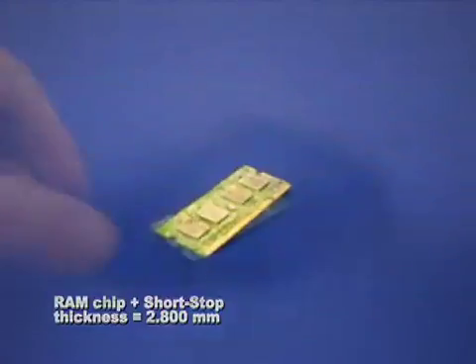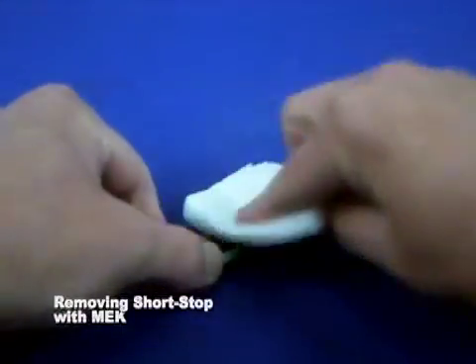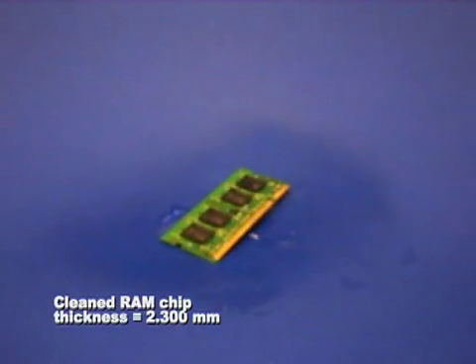The coating is dry to the touch in 5 minutes and completely dry within 30 minutes. The dry coating is resistant to many common organic solvents, but can be easily removed with methyl ethyl ketone.